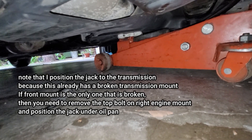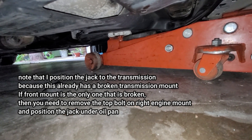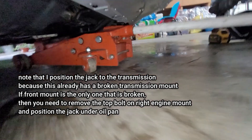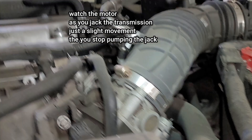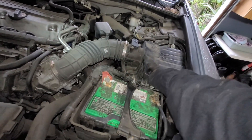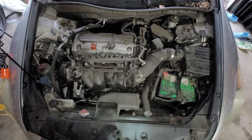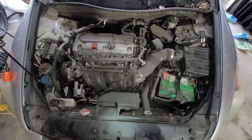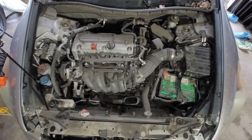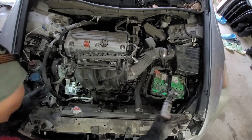I didn't remove the cover — the cover is still there because there's not a lot of room between the transmission and the cover, so it's not going to damage the cover. That should be good enough. Now we're going to remove the intake air housing and take out the condenser.